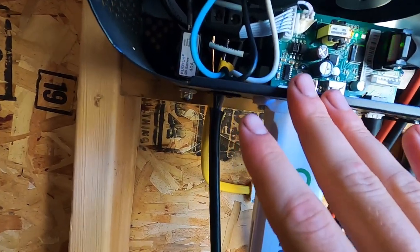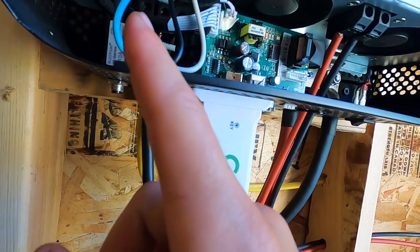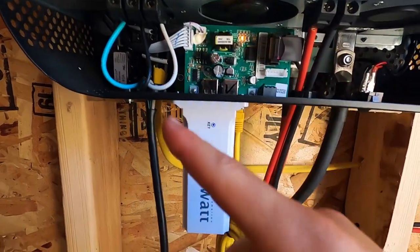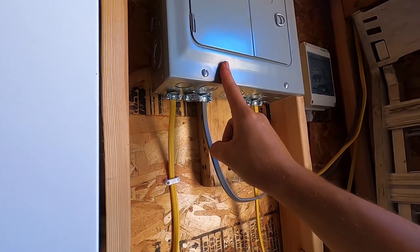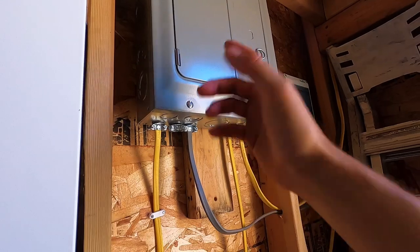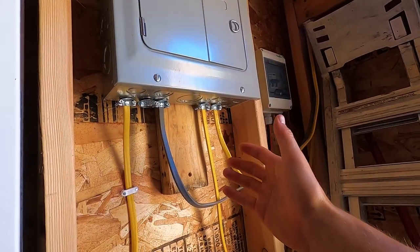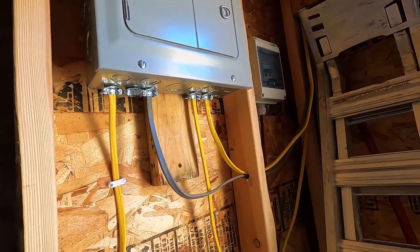From the inverter itself, there's a Romex cable coming through the back — your ground, your hot, and your neutral — and that is the output from the inverter, the GrowWatt giving me 120-volt AC power. I have that run into the AC panel box, which I'll carefully pull the cover off and show you how we got it wired. Then we'll look at all the appliances I can run and talk about the limitations of this system, what I'd do differently, and what I really like and don't like.